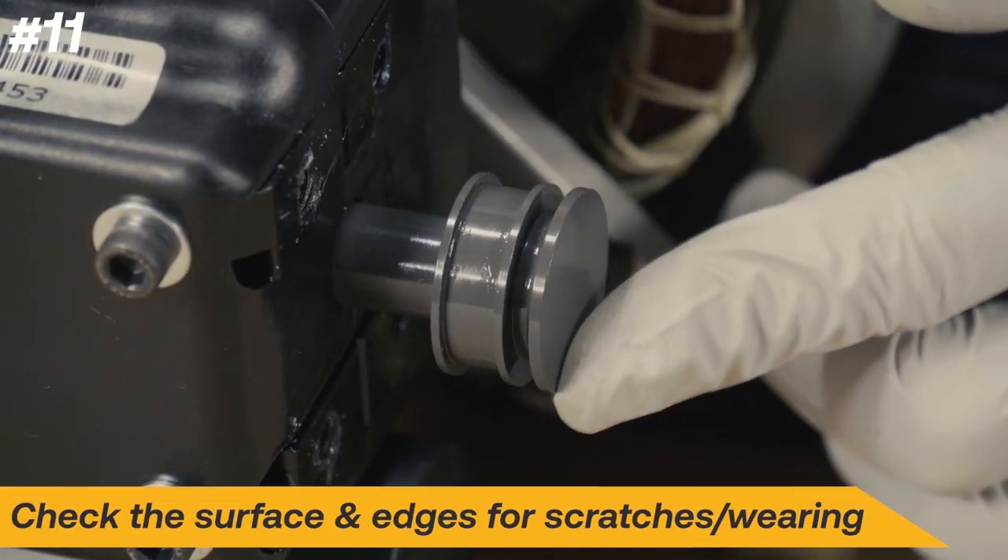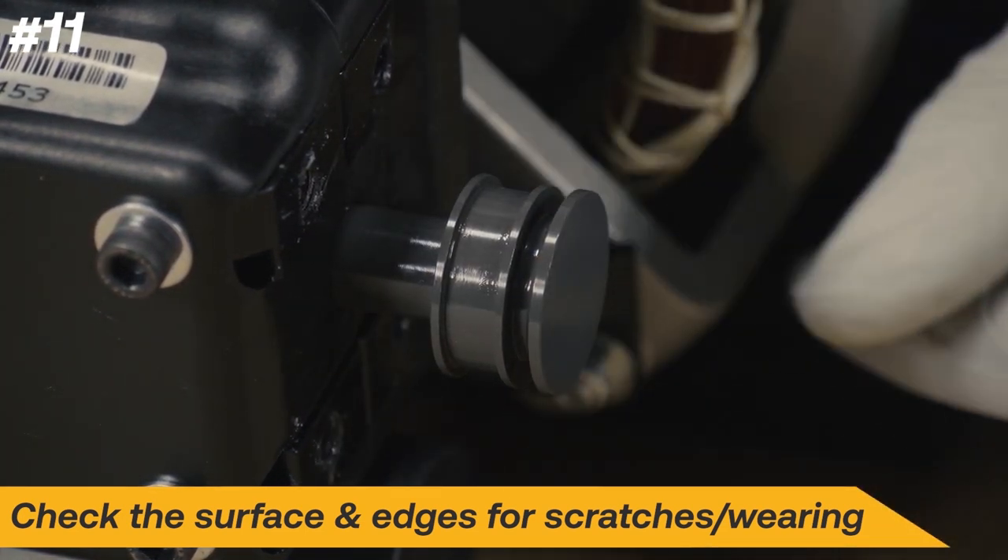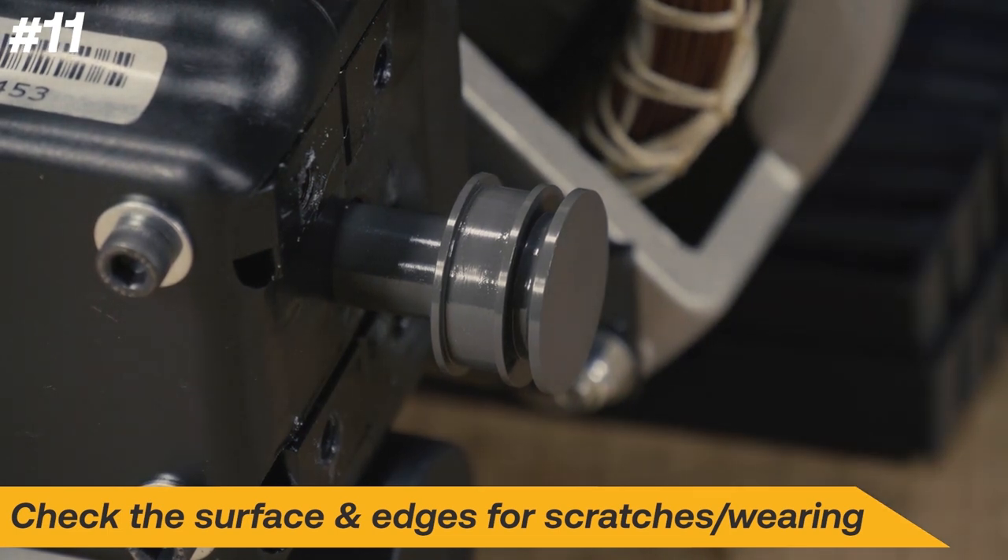Inspect the surface and edges of the pistons for scratches or excessive wear. If the pistons are damaged, contact Appion for additional support.